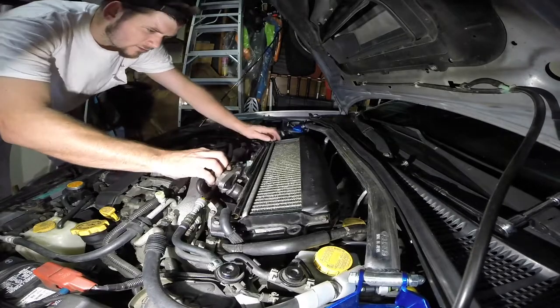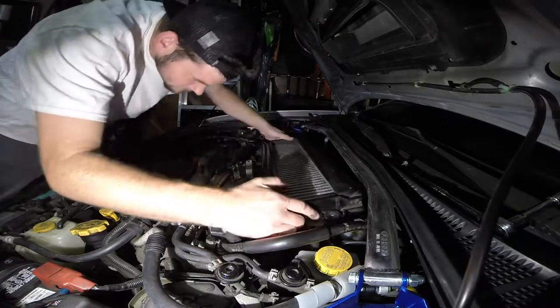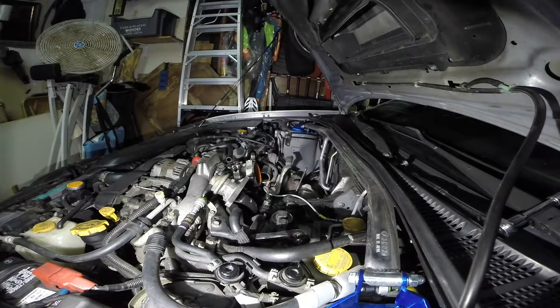First things first, we got to get this intercooler off. If you're not sure how to do that you can either look it up or check back to my slave cylinder install a couple videos ago — I'll put a little link in the video right now. Check that out, it'll show you how to get the intercooler off.